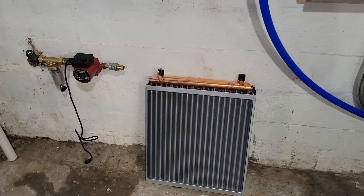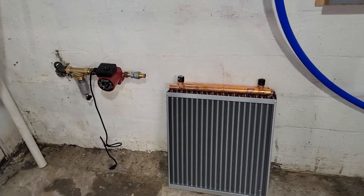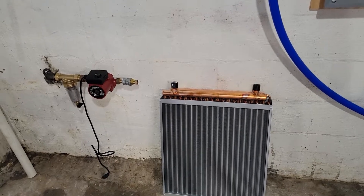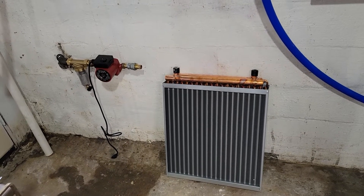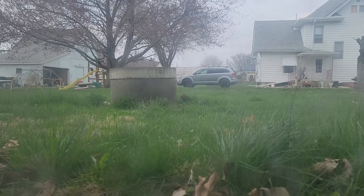This is a hundred-plus year old farmhouse, and if you know anything about those, most of them at one time had cisterns. A cistern is a big tank buried outside in the ground that generally collected rainwater off the roof of the house. I have one that's roughly 12 by 12 — that concrete thing out there sticking up out of the ground.